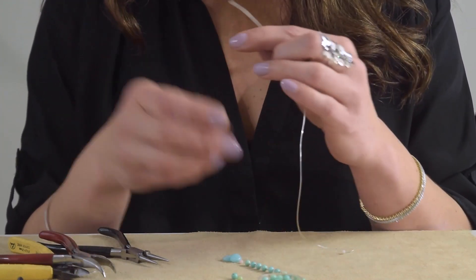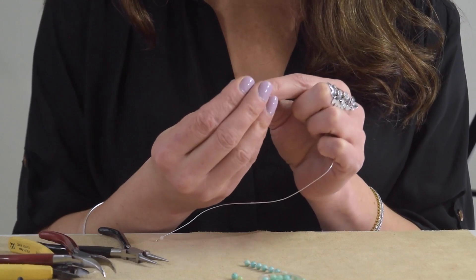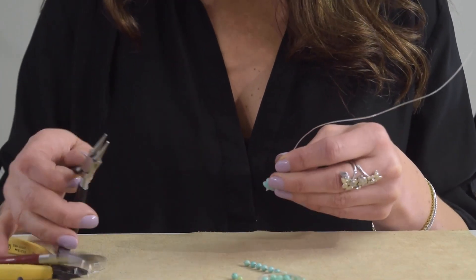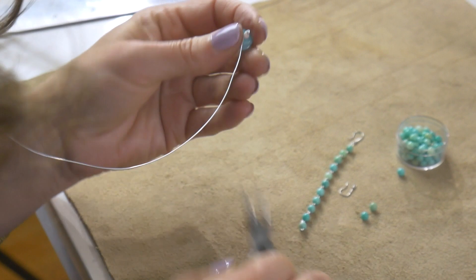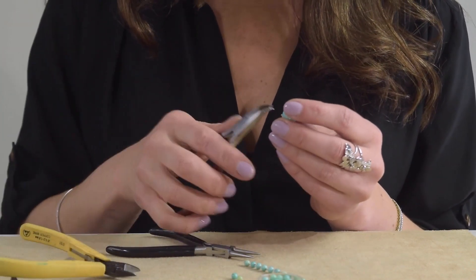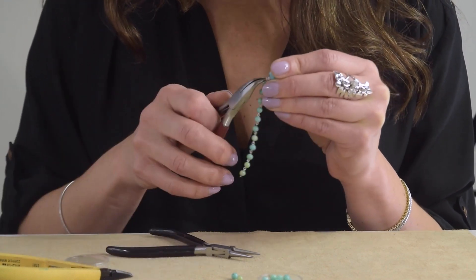I'm going to string these beads, putting the bottom one lower and then tapering up with the small one ending. Now we have a cluster — there's no hole at the bottom, it's just closed. Same technique: I'm going to wrap and make my jump ring, cut it, and link it to my chain at the bottom, then close the jump ring.